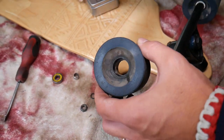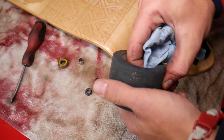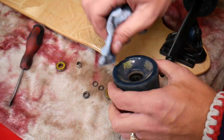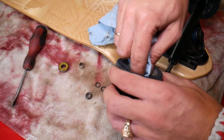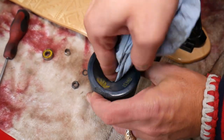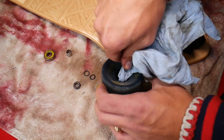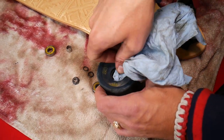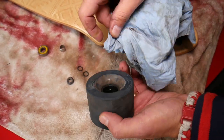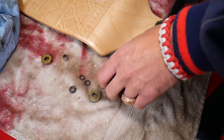I recommend cleaning the wheels really well. The canal where the bearing seats — everything needs to be super clean. Even though I'll clean the outside later, I want to make sure this canal is extremely clean on both sides, because that's where the bearing will go and you don't want dust, rocks, or anything in there. I use a towel with a screwdriver to go into the canal and get everything out.